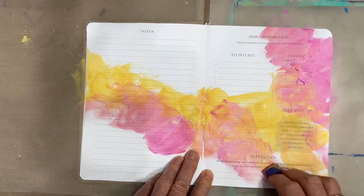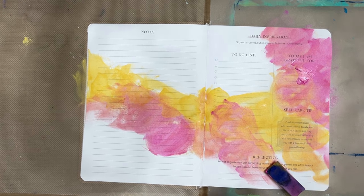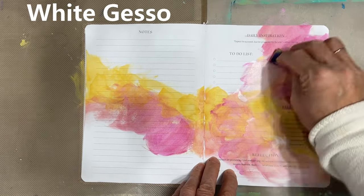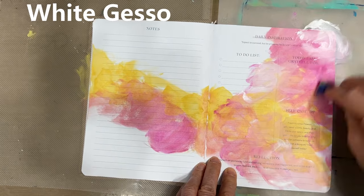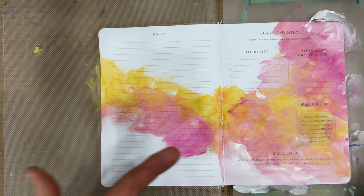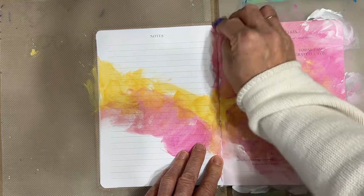Another way to limit your time is limit your color scheme. I'm basically using Quinacridone Magenta and Naples Yellow. I'm going to add black and white, and that's it. Simplify. Here you see me adding in the gesso and you'll hopefully be able to see that the makeup sponge is moving a lot faster on the raw page. So that's a little trick you can do.